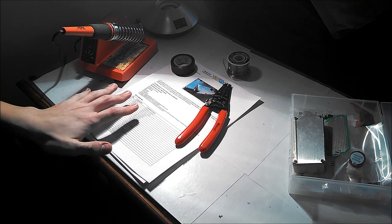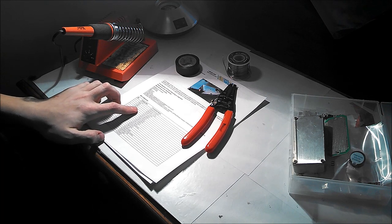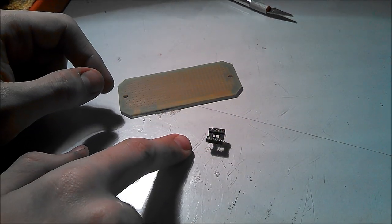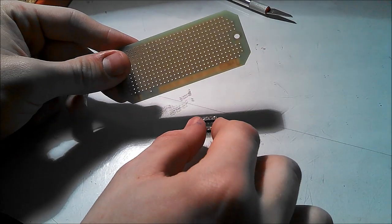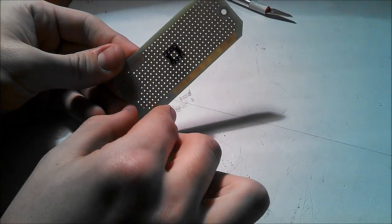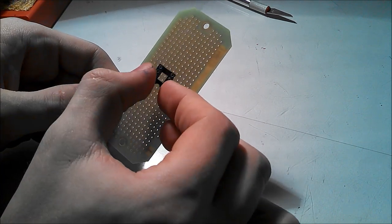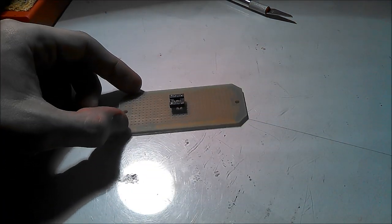Make sure you have all those things and run through the list of materials to make sure you have everything and nothing was lost. Step one in the instructions is to position the IC socket into the PCB. It's very important to have it in the right place or else some of your other components won't fit on the board. You want to put it right in the middle so that everything is based around it and you can fit everything else on your board.